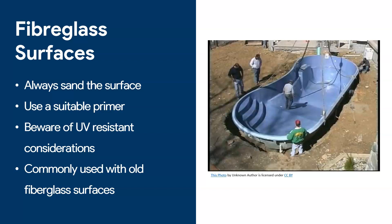Yes, epoxy will stick to fiberglass, but make sure you are considering UV resistance issues. If you plan to use it for a pool, you may need to always keep water in the pool, otherwise the sun will damage the epoxy — or you may want to apply a UV resistant coating instead. Recoating old fiberglass pools with epoxy is a great, low-cost way to make your fiberglass pool look like new again.